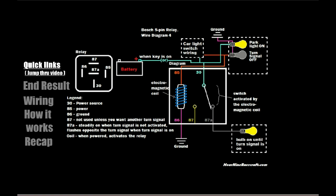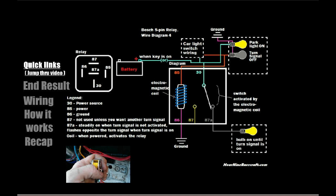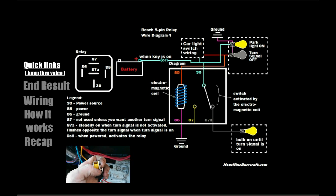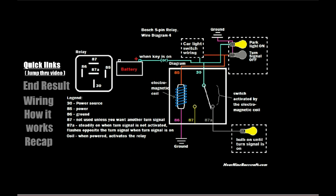Since we're talking about automotive relays, I should plug one of my other videos — I have a video where I have an automotive relay connected to a car and the cover taken off so you can see how it works inside the relay without looking at one of these little diagrams. That link is in the description and it should be pretty helpful whenever you're trying to understand relay functions.